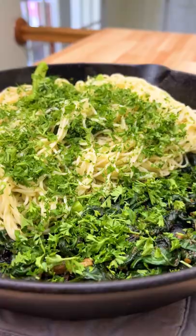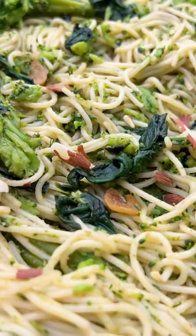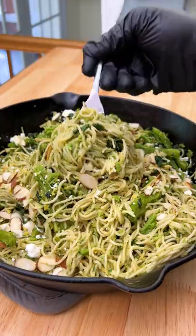Add a quarter cup of chopped parsley and a heavy sprinkling of Dano's original, then mix that all up. When you serve, top with chopped almonds, goat cheese, and lemon zest. Enjoy!